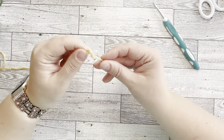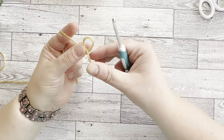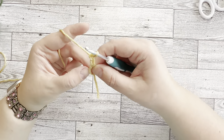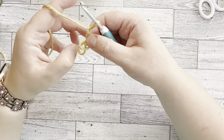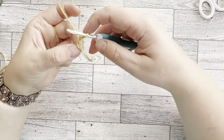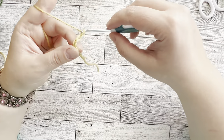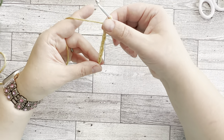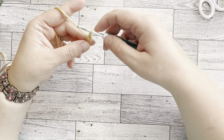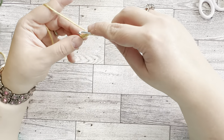Let's get started. Do a slip knot the way you normally do it, pull it through the first loop and get it tight. Then start counting — we're going to chain eight, and then single crochet into every stitch starting from the second stitch from the hook. Skip the first one and start on the second.